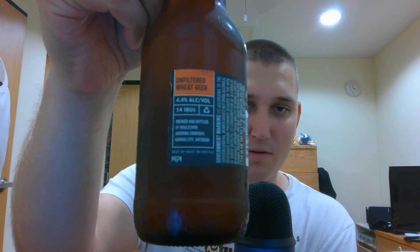I'll use my brass casing as my bottle opener as always. We got a little bit of foamy, but it didn't spill out of the bottle so that's okay. It's 4.4% alcohol content, 14 IBUs — it's not going to be bitter.